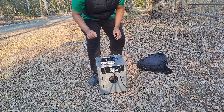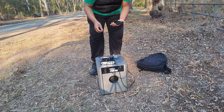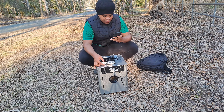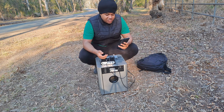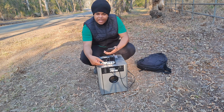Now that everything is connected, I can switch on my amplifier. The amplifier is on — I just select the song I want and then crank up the bass.